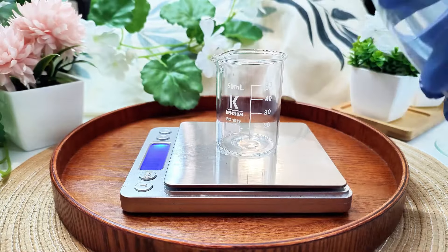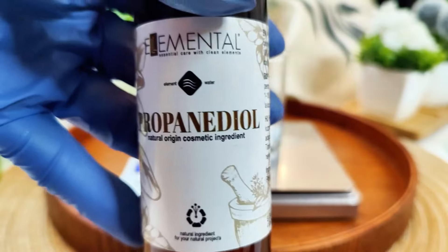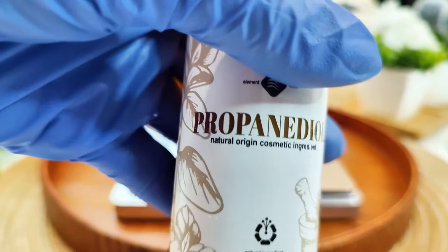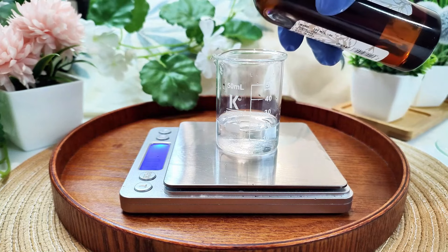To make the serum, you will need distilled water — this is the base of our serum. Next, you will need panthenol, a natural humectant. Panthenol draws moisture into the skin, making the hyaluronic acid even more effective. And the next ingredient we will be using is rose water.